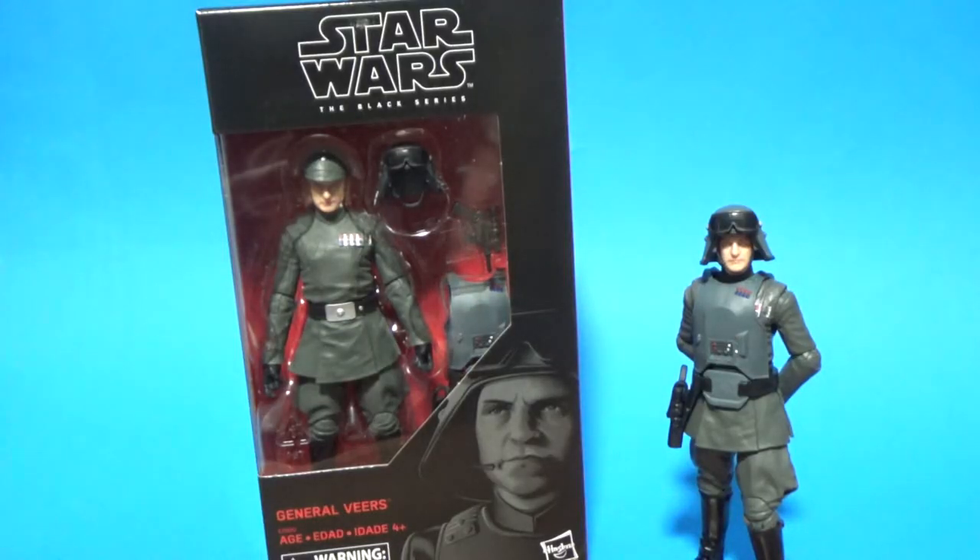Hey guys, what's up? Hope you're all doing well. Welcome back to another Black Series video. This time we're looking at the 6-inch General Veers. Got this one a couple of days ago, and I got a second one in the mail today with Admiral Piett, who I'll be reviewing next.